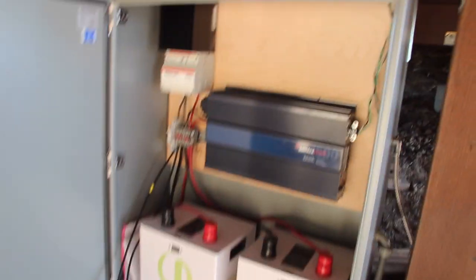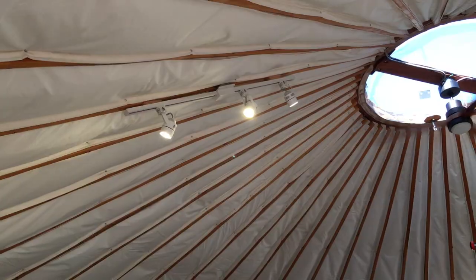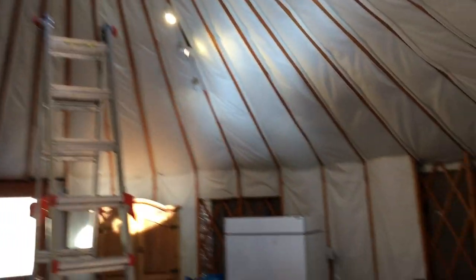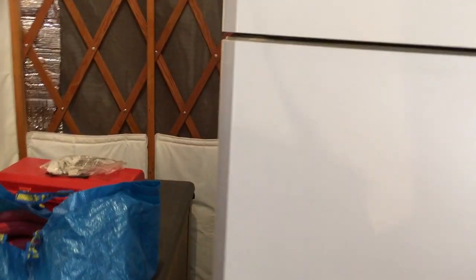We still need to fix these PV cables, but other than that we're done. Ian came back and fixed the PV cables and we got everything plugged in and ready to go. We've got the fan going and we even have some cold beers in the fridge. Pretty good.